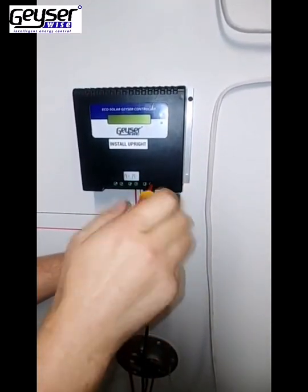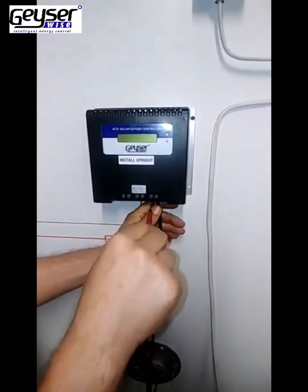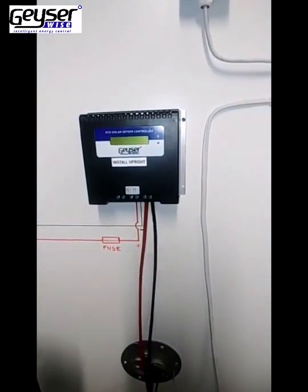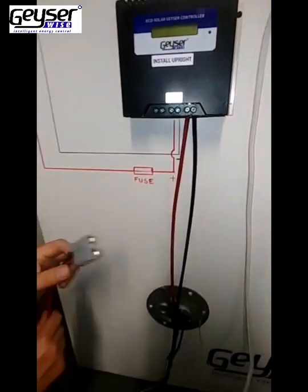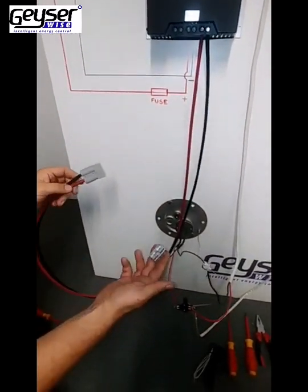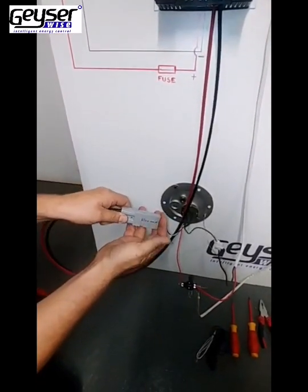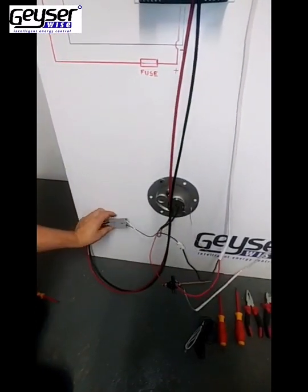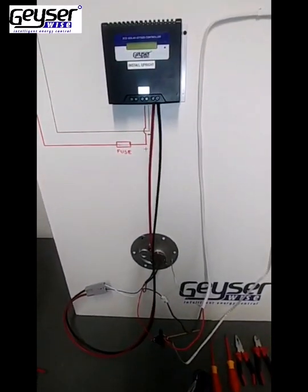This is marked on the MPPT Controller. Also ensure with the MPPT Controller that you don't exceed 138 volts open circuit voltage. On the other side of the MPPT Controller you will see there is an Anderson connector, and on the DC side of the element there will also be an Anderson connector. The one simply plugs into the other, and that is how you connect the hard wiring of the GizaWise PV Water Heating System.